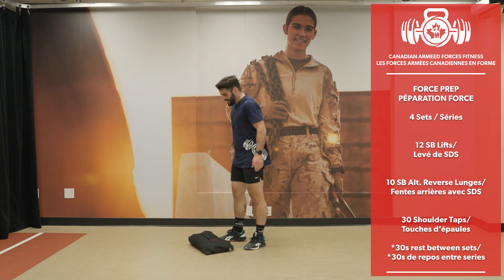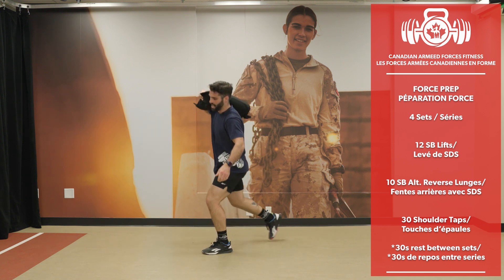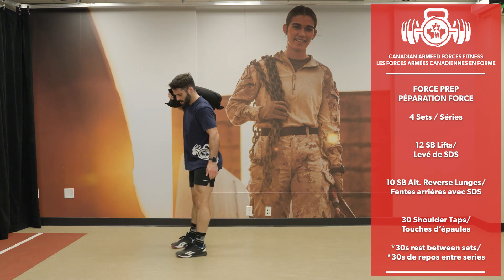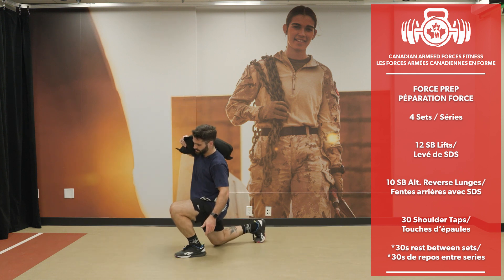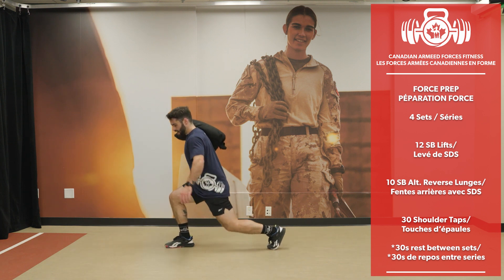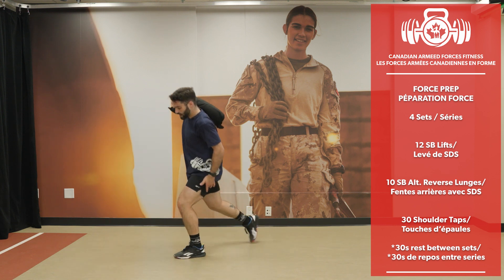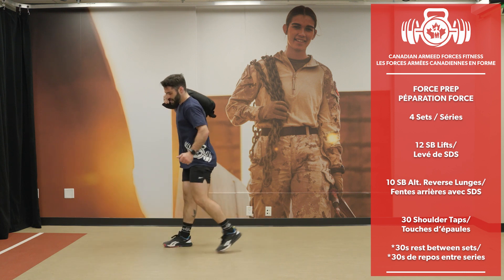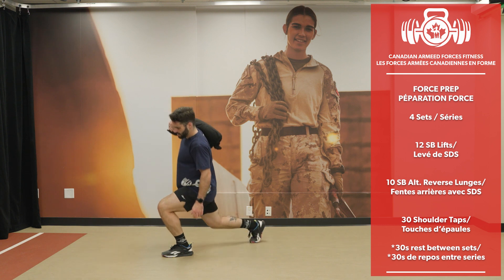Into reverse lunges now — it's okay to do extra reps occasionally, just not every time. 20 lunges completed.